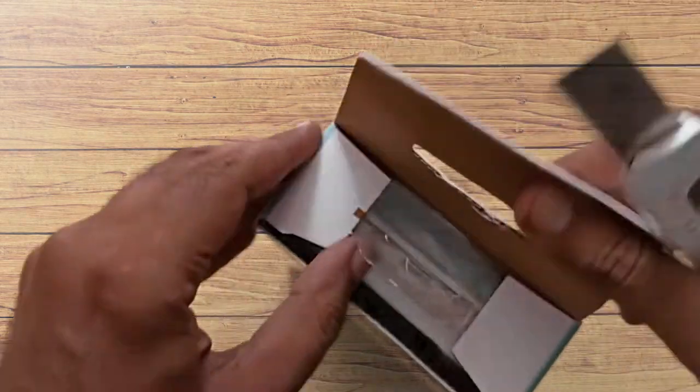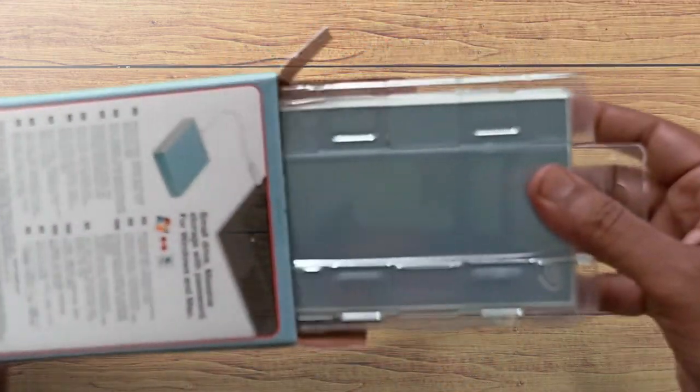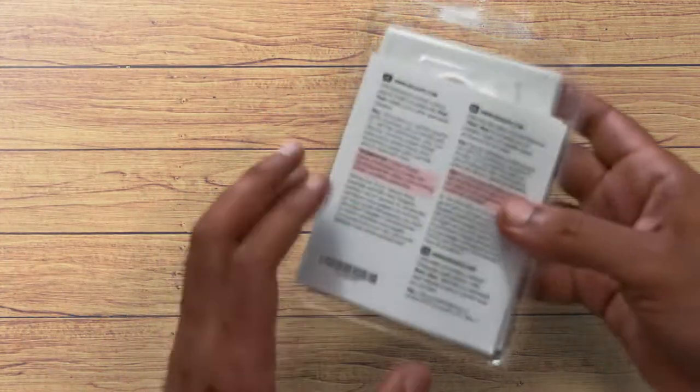It costs around $149. I purchased it online where it's available in lots of color variants like silver, black, light blue, red, gray, and a lot more. You can choose any color you want.